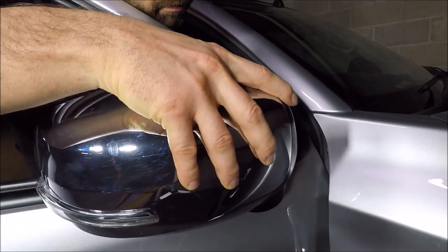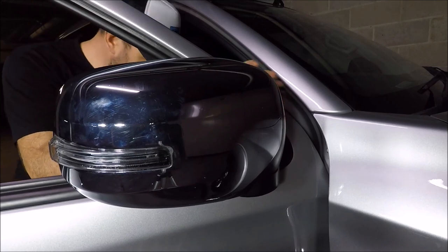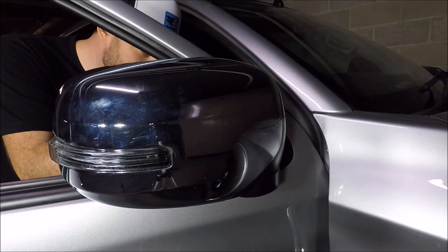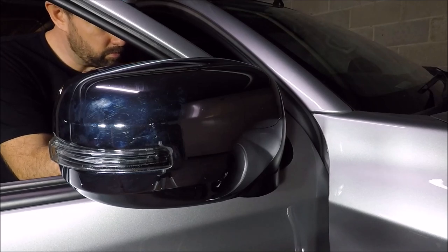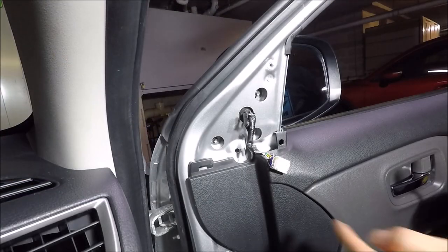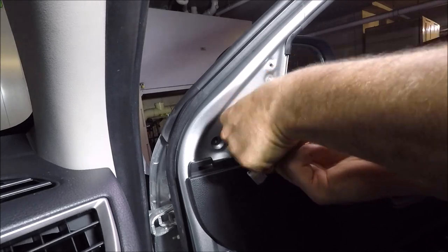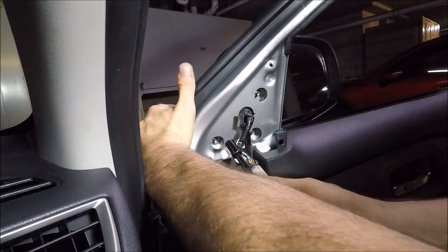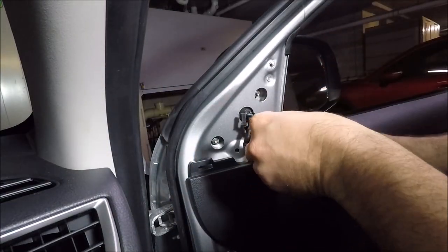First, pass the electrical connections through and start to line up your holes — that should hold for now. Go ahead and do up the bottom two nuts by finger first so you know you're not going to cross-thread it. The trickiest one seems to be the front one — just get some pressure on it from the back. Once you're happy, go ahead and tighten them all up.